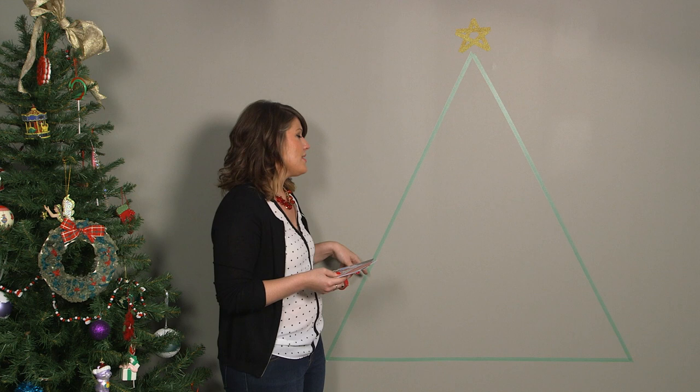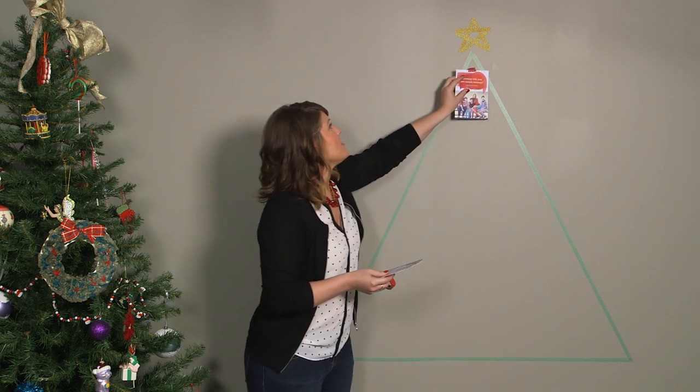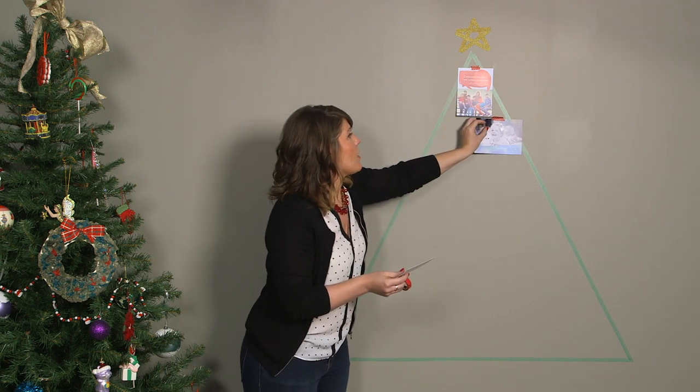As you can see, I already taped up my template and added a sparkly star. Next, you'll just tape up your photo cards with your washi tape, which is great because it won't peel off your paint.